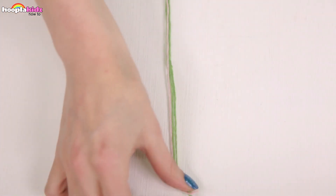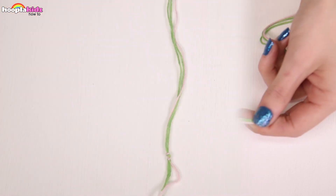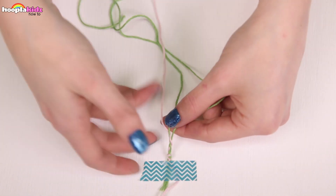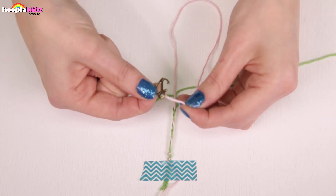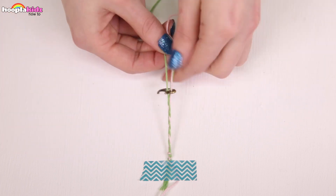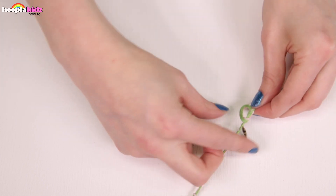Now we want to make the part of the dream catcher that hangs down. I am taking some lengths of string in both colors. I'm tying a knot at one end and securing it with a bit of tape — secured to the table so that I can plait it easily. About halfway down the plait I'm going to add my first charm, then my second one, and finally at the bottom tie it off with a knot. I'm repeating this process with different charms.